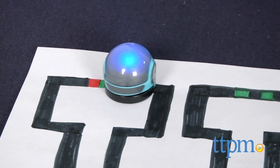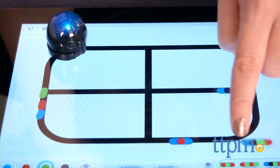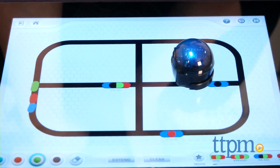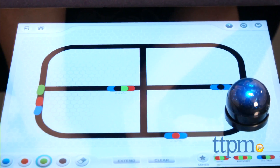Whether drawing the tracks on plain white paper or playing with the free Ozobot apps on a mobile device, kids use special color codes to make the robot spin, go right, make a U-turn, slow down, and more.